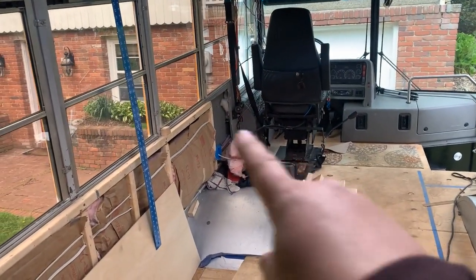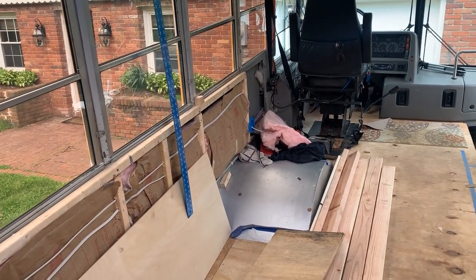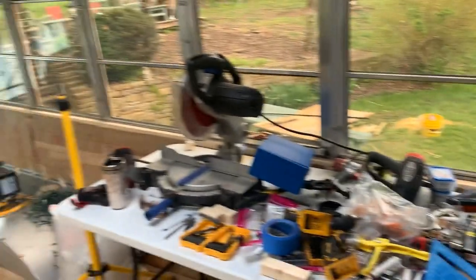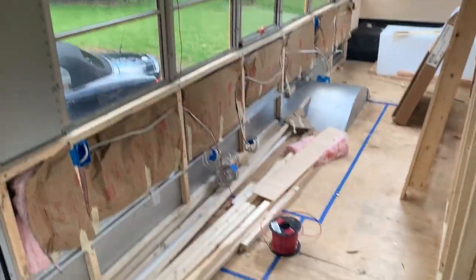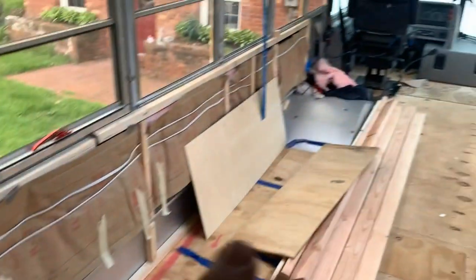We decided it was time for electricity. We're going to have a portable air conditioner in a cabinet up front, so there's one dedicated circuit for that. Then we have power on the driver's side of the bus going all the way back. We've divided the passenger side in two because of this big monstrosity here - passenger side front and passenger side rear on the 120-volt side, plus a dedicated circuit for the refrigerator.